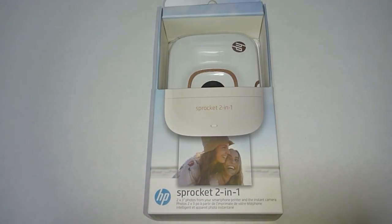This is the HP Sprocket 2-in-1. It is able to print 2x3 inch photos from your smartphone, functioning as both a printer and an instant camera. Let's do the unboxing and see what this printer is all about.